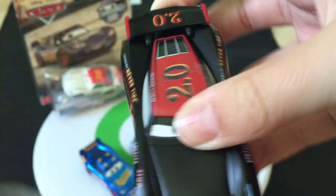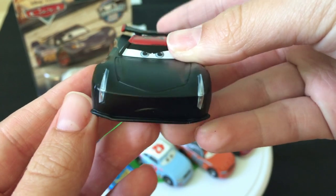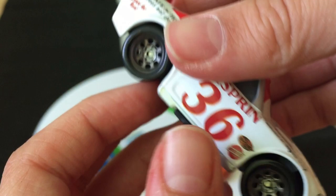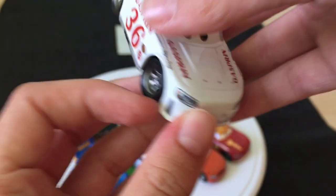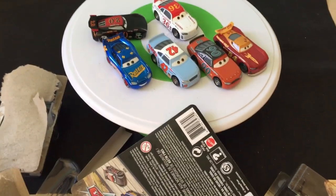Of course, they had to include the main character — Jackson Storm. I was kind of surprised they didn't put in Cruz. It's a matte finish, actually, which is very cool. Sputter Stop — very cool car. Jackson Storm may be one of my favorites, just because the red works well with the black, and the black is matte, which is an added bonus. And here's the last one, Reb — probably the most rare, because he's only one per case where the others are two per case.